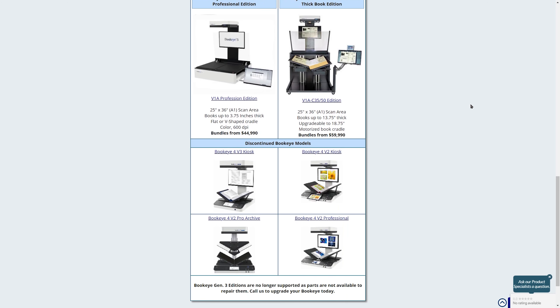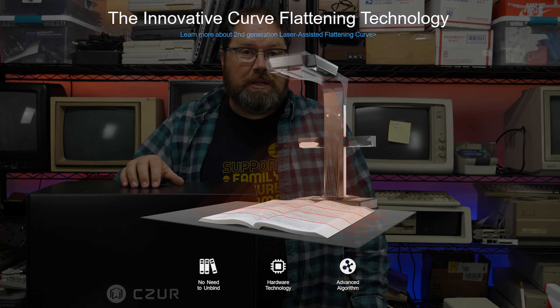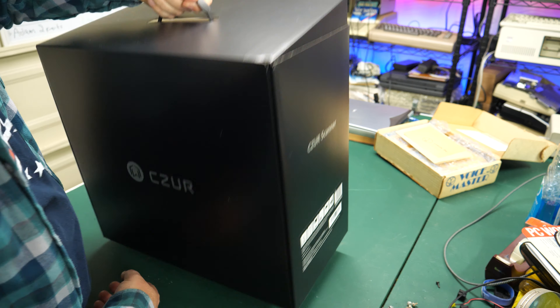Previously if you wanted to scan in a book or magazine like that, you could send it away to a professional scanning service — which was very expensive — or you would have to buy a very expensive scanner to make good quality digital scans. However, with this product — this is the Czur ET24 Pro scanner — there is now a relatively inexpensive way to scan in books, magazines, and really anything else you might want to scan. For the rest of the video I'm going to be taking a look at this product and see how easy it is to use. And if you notice, this is why I marked the video as paid promotion — they sent it to me for free, and I'm going to be giving you my own opinions on it good or bad.